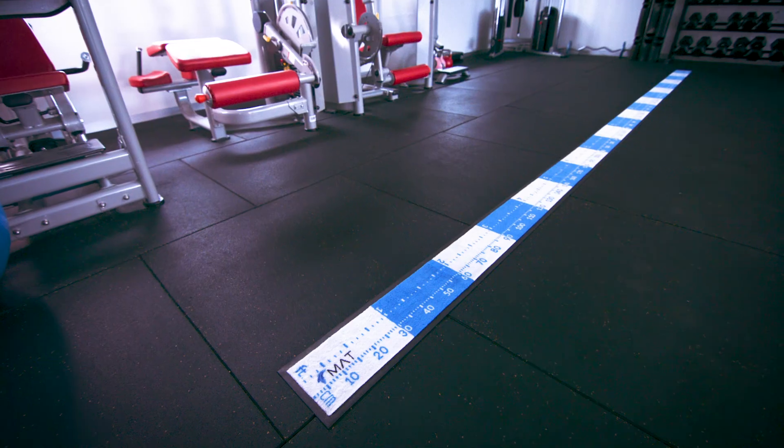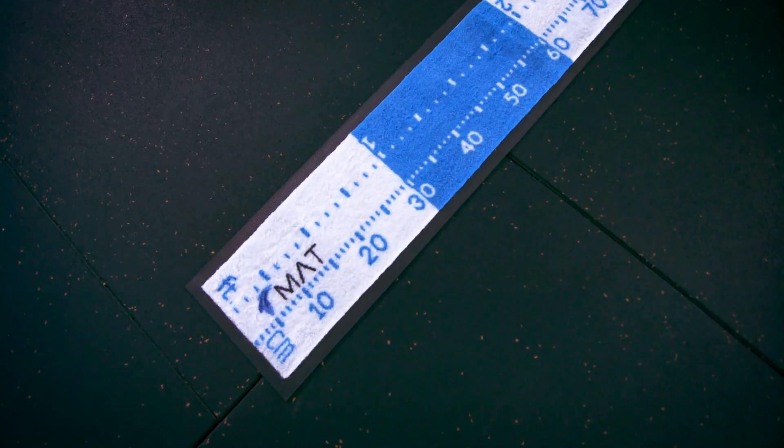The HOTMAT not only provides a great assessment and training environment in your clinic or gym, you can also take it down to your local sports club so you can assess your athletes anywhere in the world.